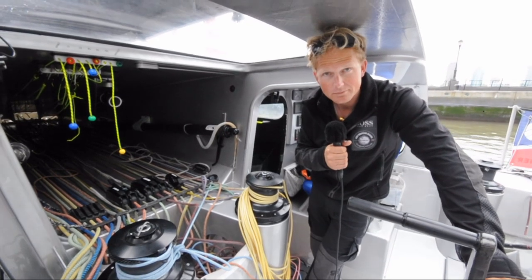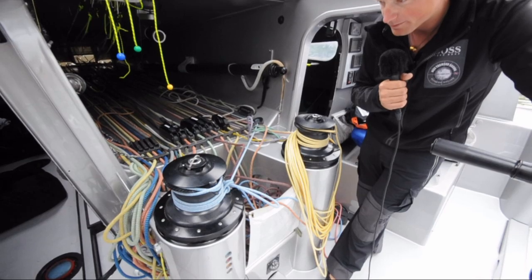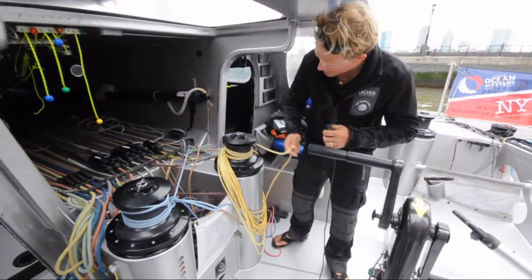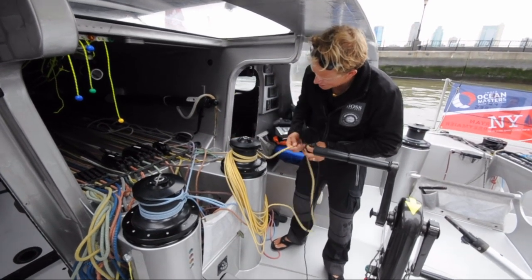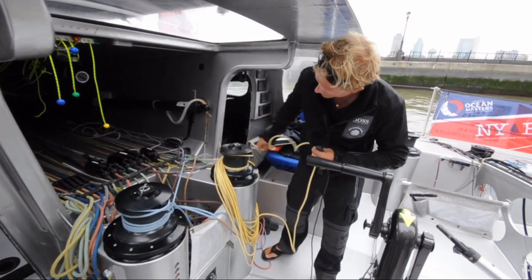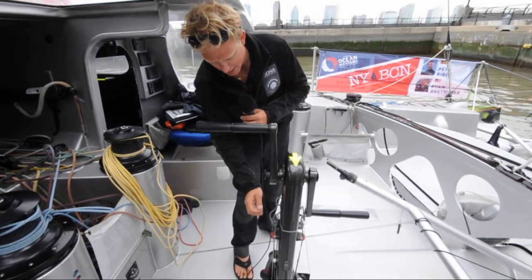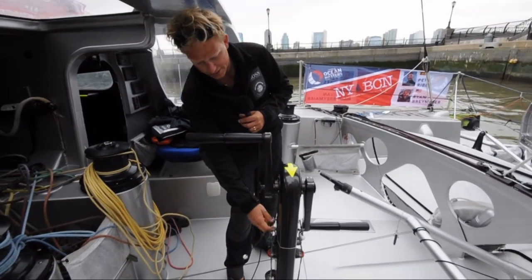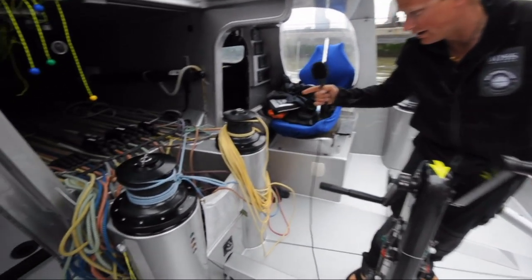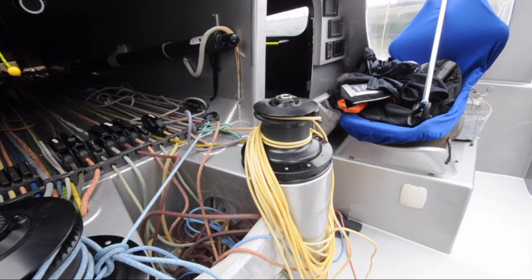And all these ropes finally go to those two massive winches? Yep. How does it work? Well, the winches are very simple. You put enough wraps on the winch so that the line will hold onto the winch. Then you select which winch you want to use by these control lines, and then you turn the winch handles, which turns the winch — and that's what moves the line on the winch.